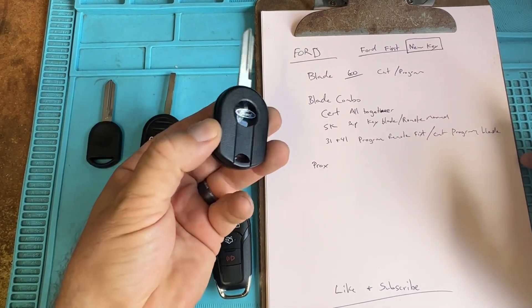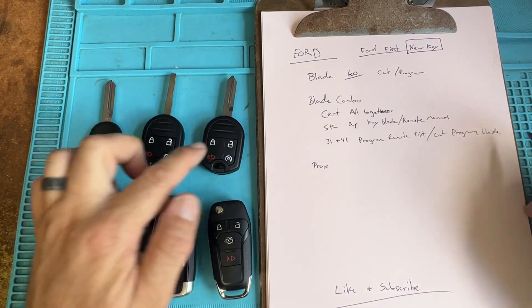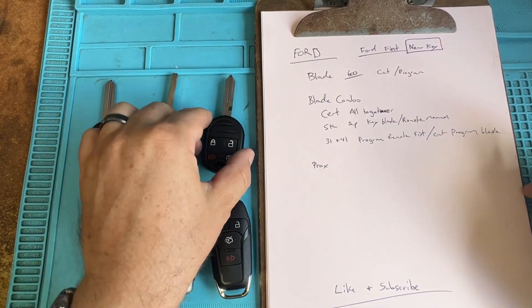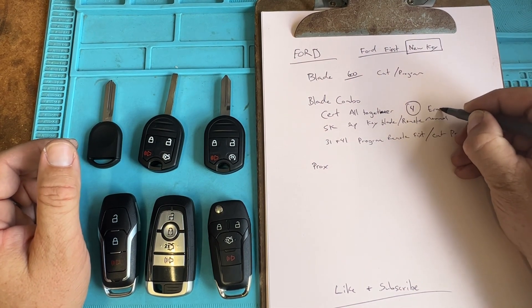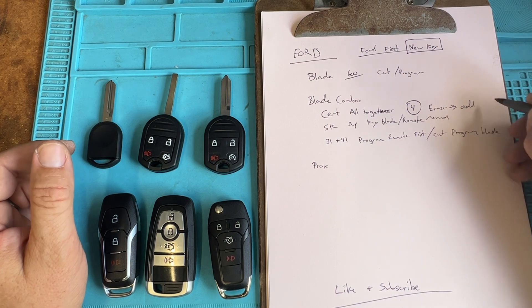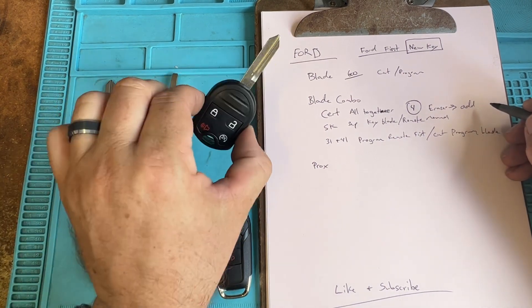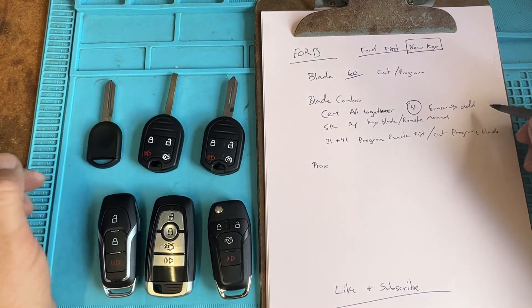You can do the same thing with SKs, but SKs are always tried and true cert keys — you've got to program all together. Now if it doesn't work or if it has too many keys, you can have four. You can erase and add. So if they have four and want to add another one — a fifth — you can't; you've got to erase and add.